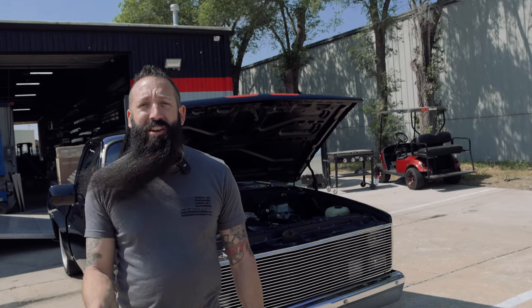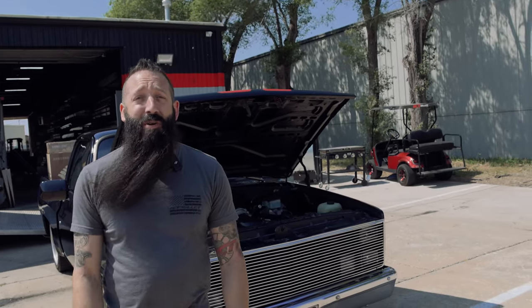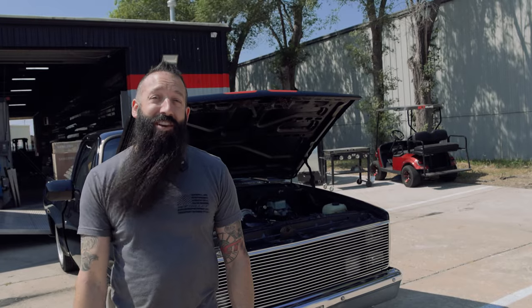It needs a little bit more work on the tune — we just got a start-up tune on it. The parts are in there, the truck's moving on its own power, and it's ready for LS Fest Texas.